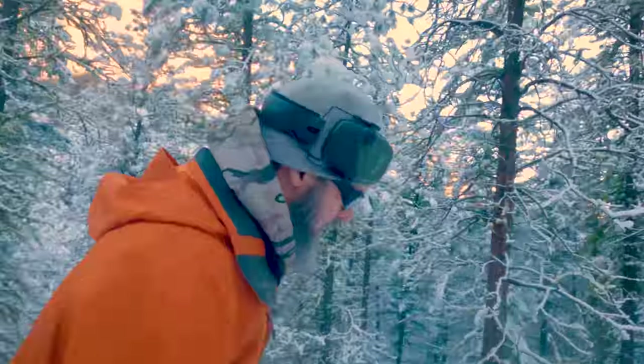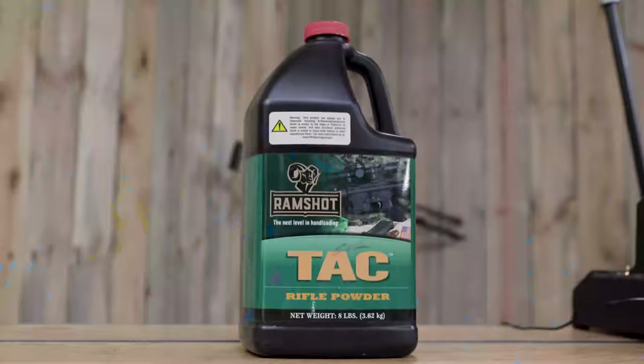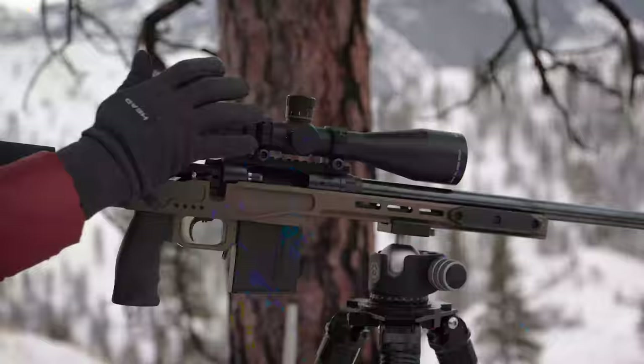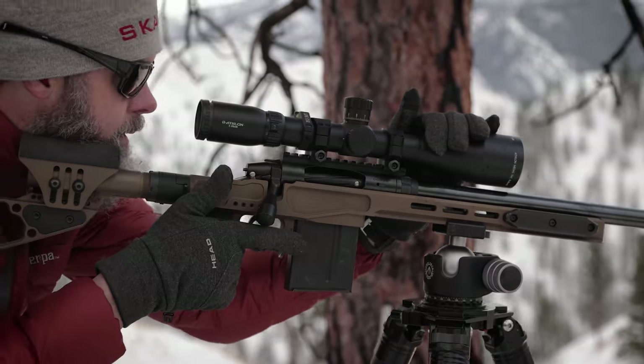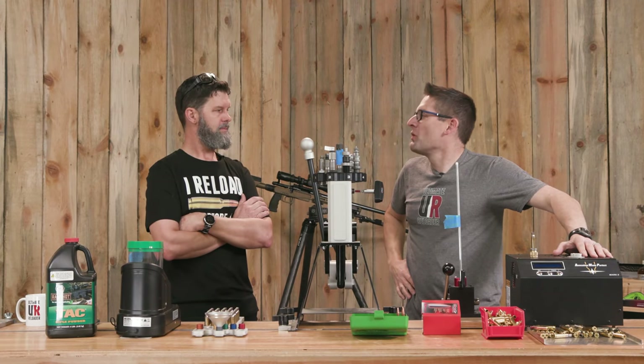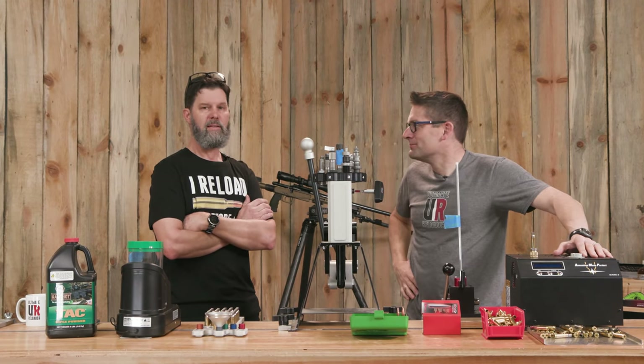We're going to do some testing on the Ramshot TAC 168 AMAX trainer loads for the .308 trainer gun. Hey Travis, you know what we haven't done in a while? .308 loading. Let's do it.